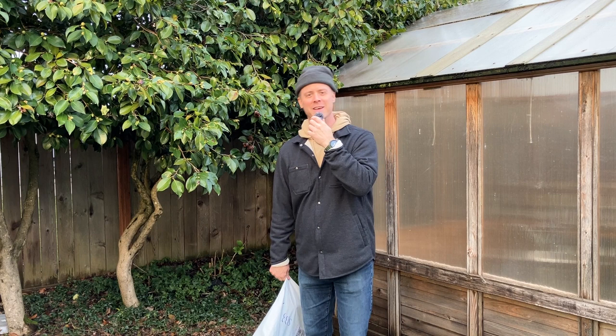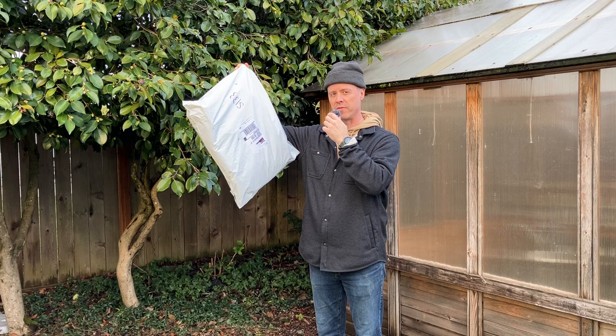Hi, I'm Nathan, and in this bag is my Filson Photographer's Backpack that just arrived from the Filson Repair Shop. Let's check it out.